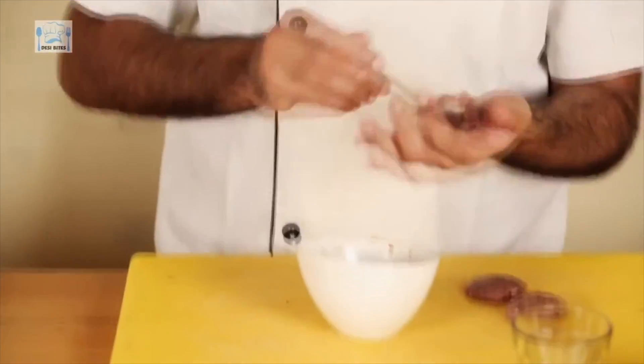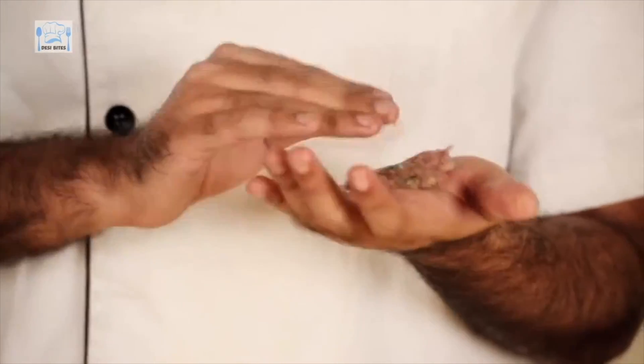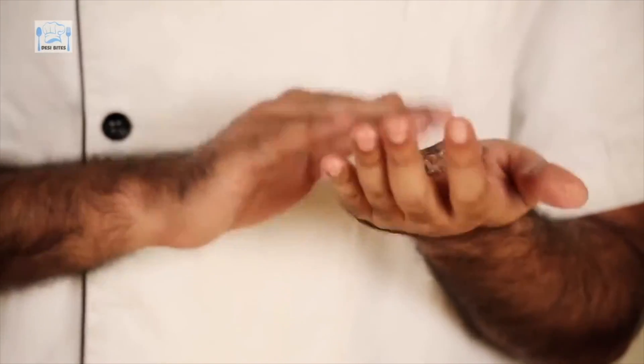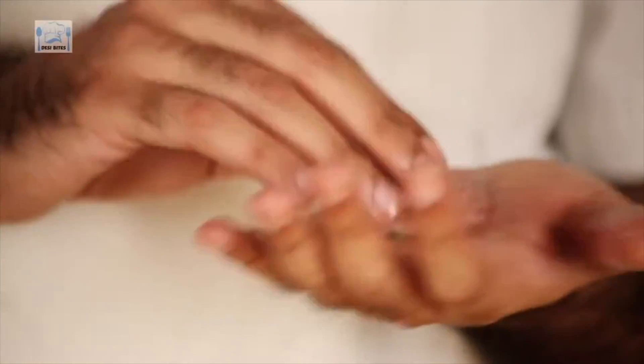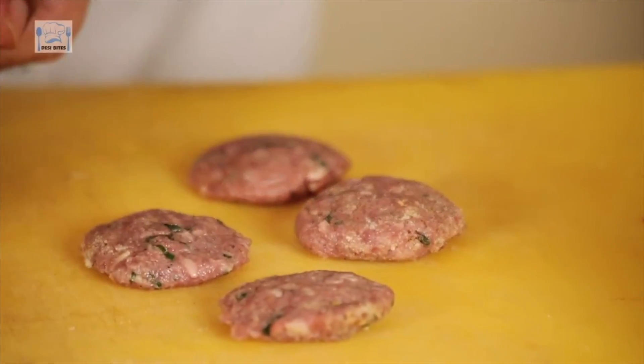Now that I've added breadcrumbs, I am going to start shaping my cutlets. It makes for a great starter at a party. You could even roll them into balls and fry them.